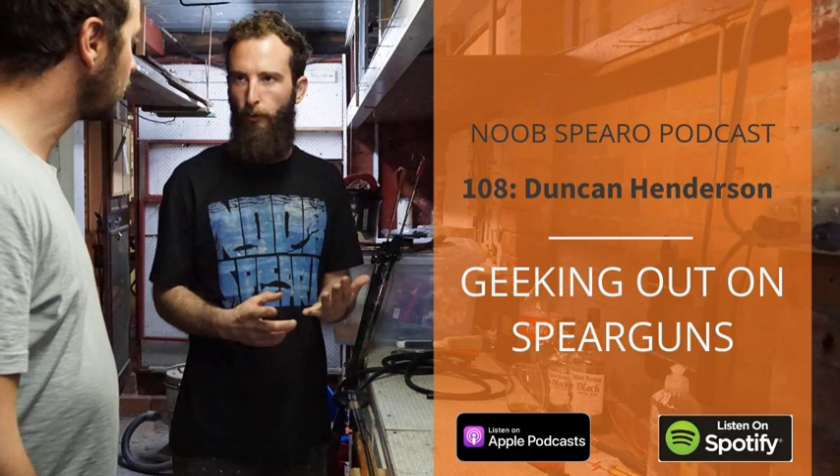Good morning Duncan Henderson, welcome from New Zealand — the land of the long white cloud! This is your second time on the Noob Sparo podcast. The first time you came over on your way to an engineering conference, stopped by and stayed at Turbo's place where I was staying as well, and we drank too much and tried to record some podcasts — about three and a half hours and a couple of bottles of rum. It was a mess.